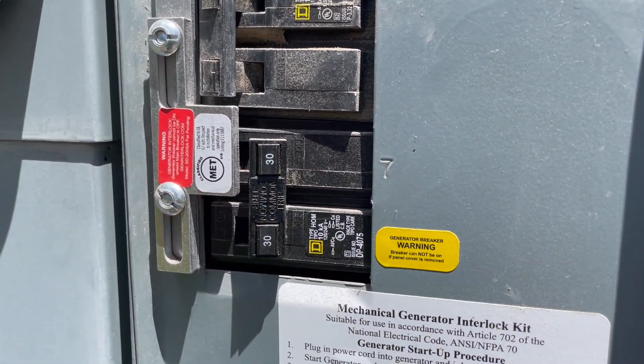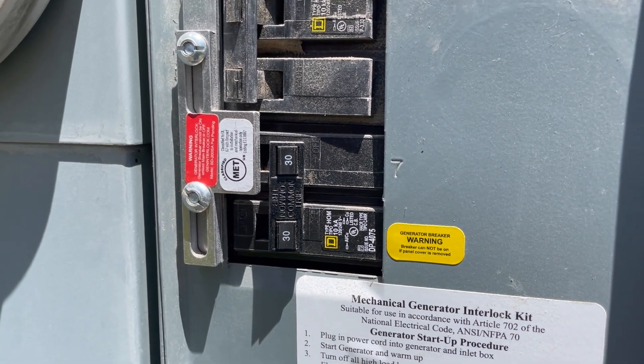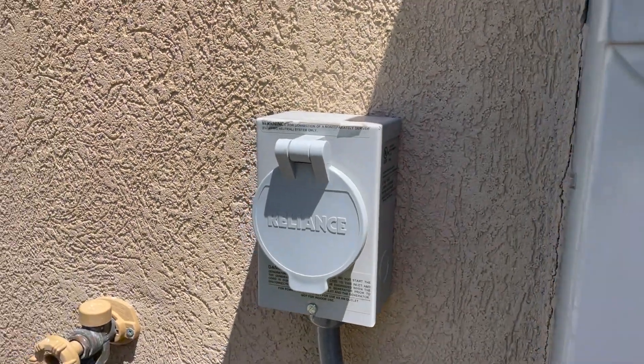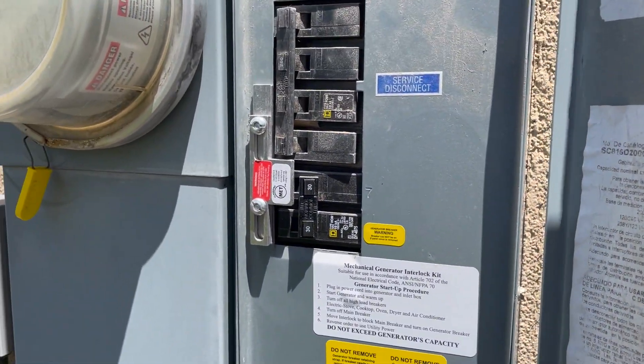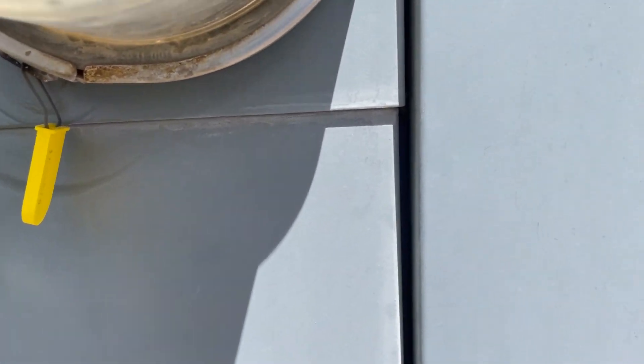The 30-amp double-pole breaker was about $20 or so, plus some 10-gauge wiring to run from the panel through the conduit to the plug. Of course, you don't want to do this yourself — you want to use an electrician, even though I did it myself.